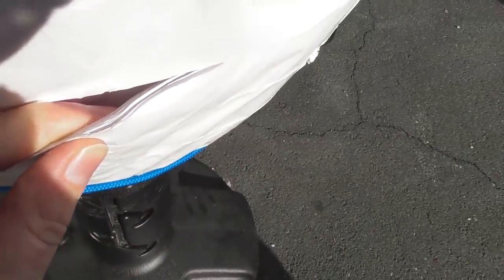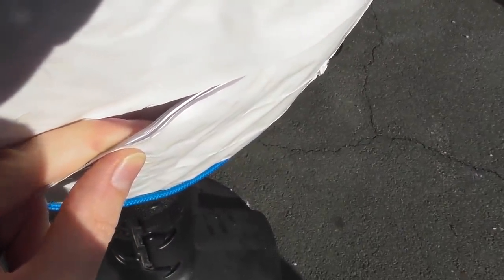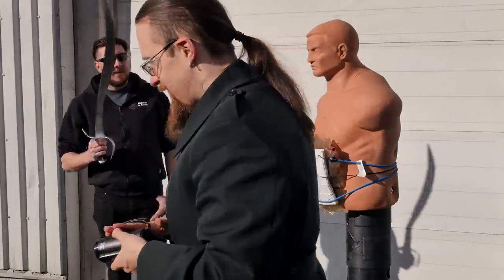Well, that already went pretty deep. I'd say it's probably about a fifth maybe of the entire thickness. It's quite a few layers, but we have plenty, so there's quite a bit more to go. Good slash, but the guy would be safe.